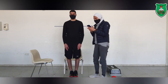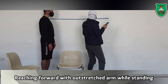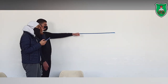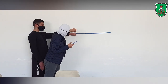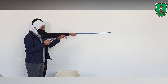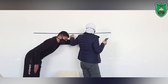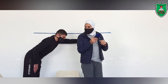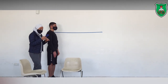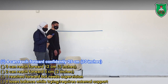Now we will do the reaching forward test. The arm is raised to shoulder level and the patient reaches forward as far as possible. I need to know the starting point so I can measure how far he can reach. We recorded from 90 centimetres to 125 centimetres. The difference means he was able to reach forward 35 centimetres, which is more than 25 centimetres, so he will score 4.